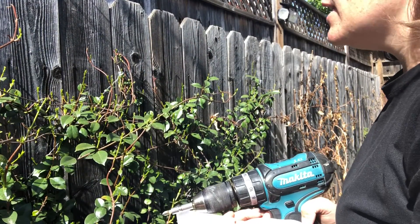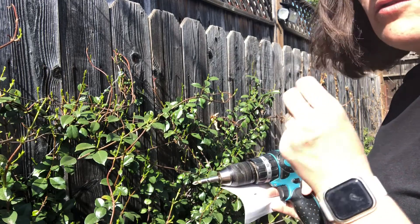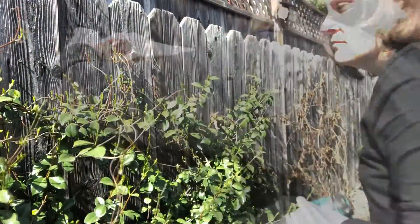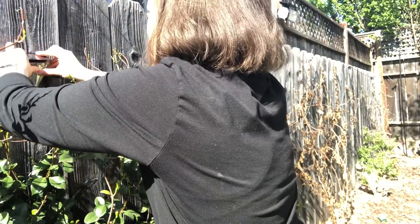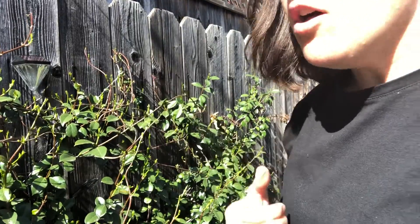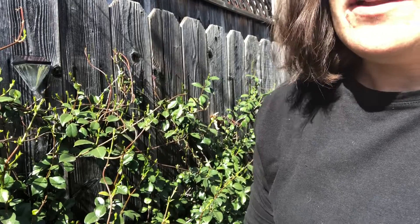I made myself a little template so I'll be able to just go ahead and put these right into the wall. Really easy to install, and I'm going to go ahead and hang up the other five, and then tonight once it's dark, show you how they look.